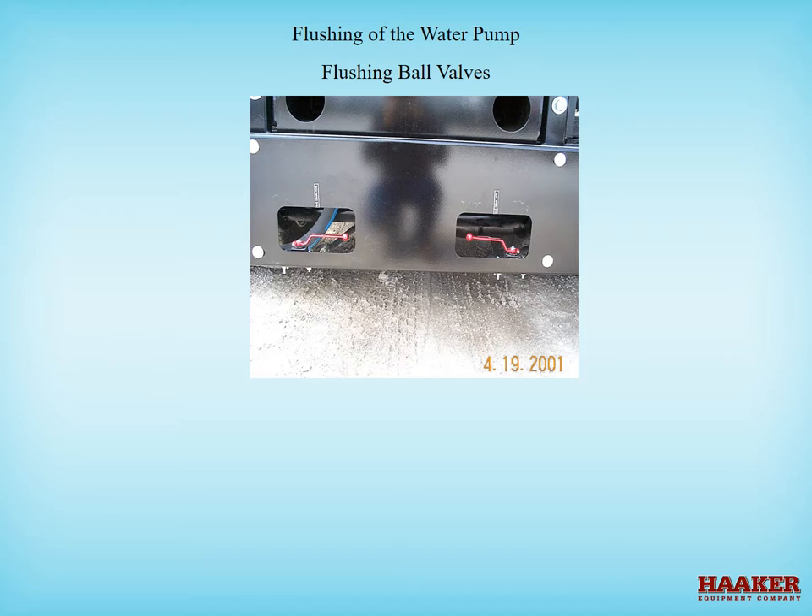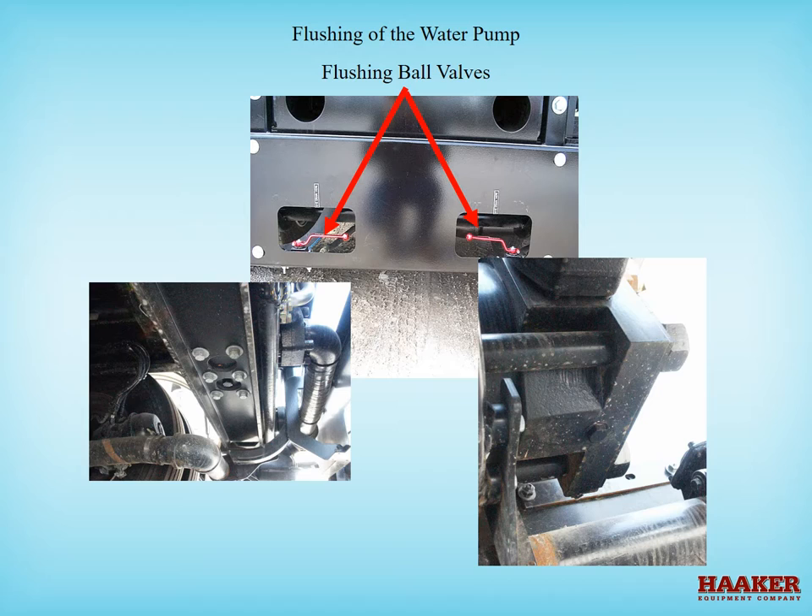On older models the pump was at the rear of the truck, and the ball valves were at the rear bumper. These ball valves were an option and might not be on your truck. On the bottom in the middle, remove this plug, and on the end block remove this plug. Then proceed as explained before.